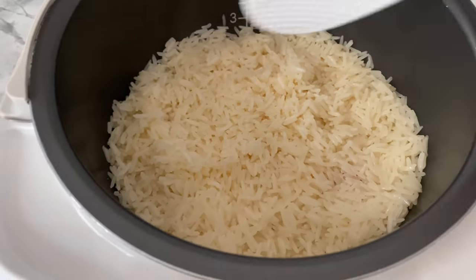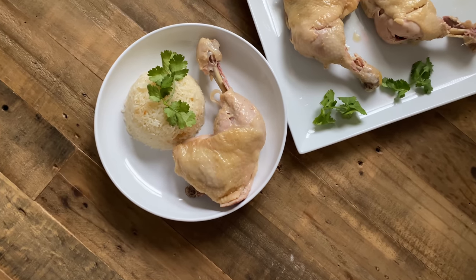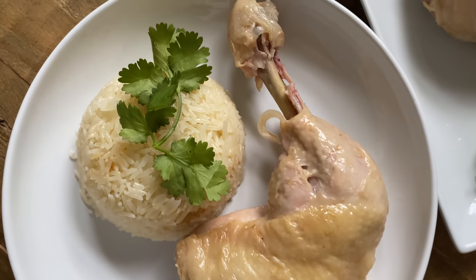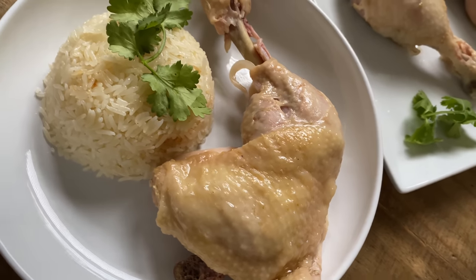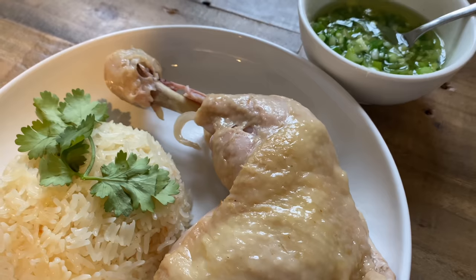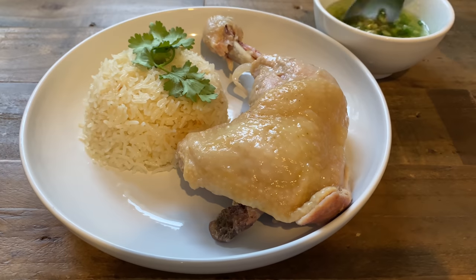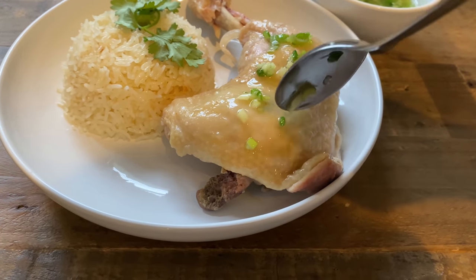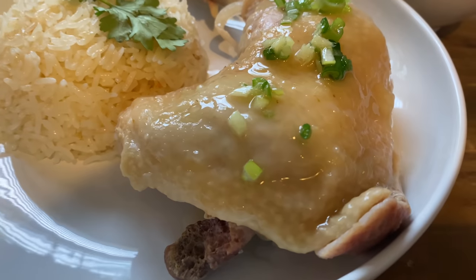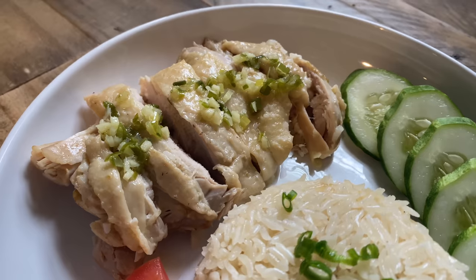Looks like the rice is ready, so let's assemble our dish! This is an entrée you must order at a Malaysian restaurant, either to go for yourself or for dining in with your family. My family loves ordering a whole Hainanese chicken with multiple Yau Fan to pair with the chicken. We also love the ginger scallion sauce, so stick around to see how it's done. We usually have enough leftovers for lunch the next day — pair it with some sliced cucumbers and tomatoes like they do at the restaurant.